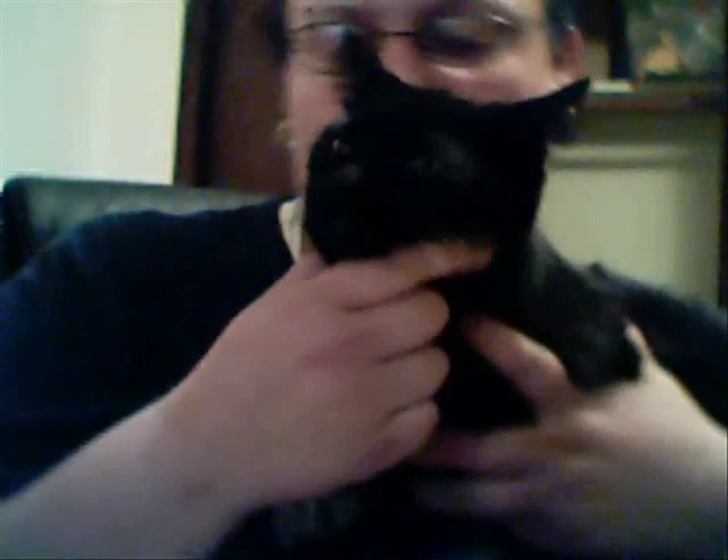Hey everyone, this is Shadow — he's going to be our patient today. Before we begin, I always like to have some treats on hand. Recently he's been switched to the raw diet; I would highly suggest this. And as always, make sure you have a clean area to work with — and a husband nearby to hold your camera.